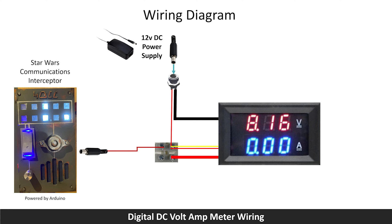I am using another barrel connector that will distribute power to my Star Wars communications interceptor. The positive wire of the barrel jack connector is connected to a terminal at the top row and the negative of the barrel jack connector is connected to a terminal at the bottom row. Note that there will be a thin black wire from the volt amp meter that is not used for my setup.